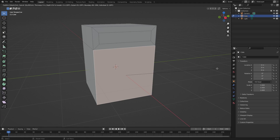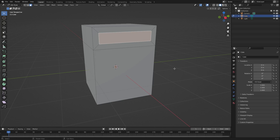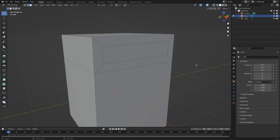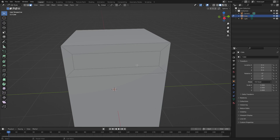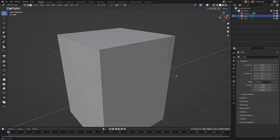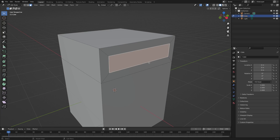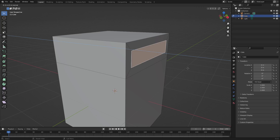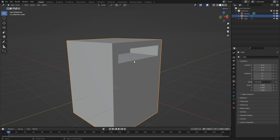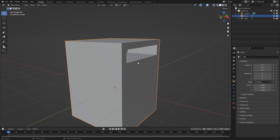With the inset done, it's not really a hole yet — it's just a smaller face. So let's select this piece, hit E to extrude it, and push it inwards just a little bit. Now we have a little mail slot, which is cool.